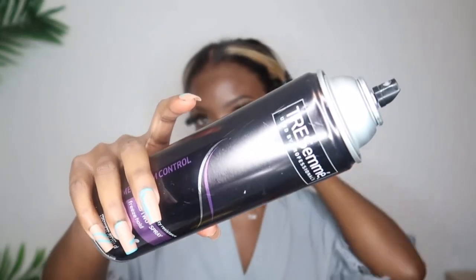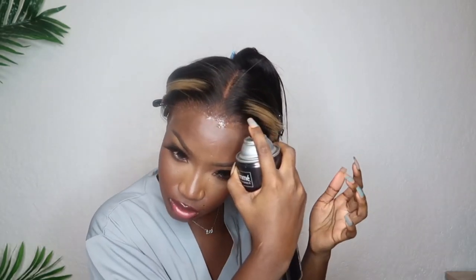We're gonna go ahead and take our Tresemme hairspray. I really do love this hairspray — it's not too too strong, it's not too too flaky. It just gets the job done. I'm gonna go around my whole perimeter. If you guys have makeup on, please be careful because this part will have your makeup all types of messed up if you're not careful.